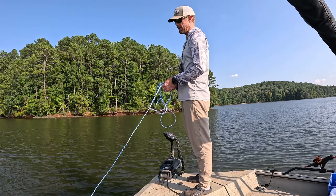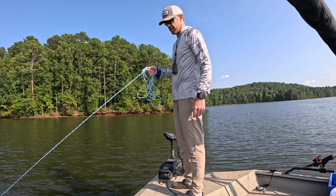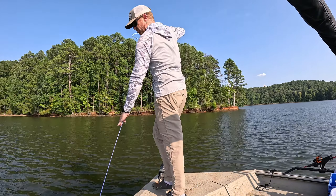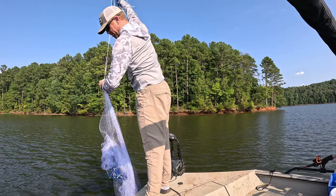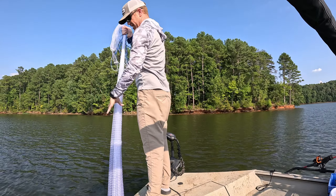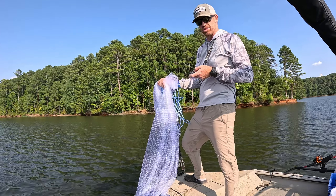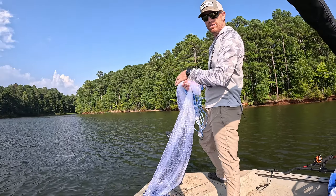It wasn't too great but it's a 10 foot net so it's bound to catch something in there. It's got a little bit bigger mesh size — five eighths inch. That lets a lot of those smaller fish out because I don't want small baits, I want big baits. Getting this thing back managed is going to be the hard part. That's all you do though, pretty easy. It's brand new so it feels super slick.